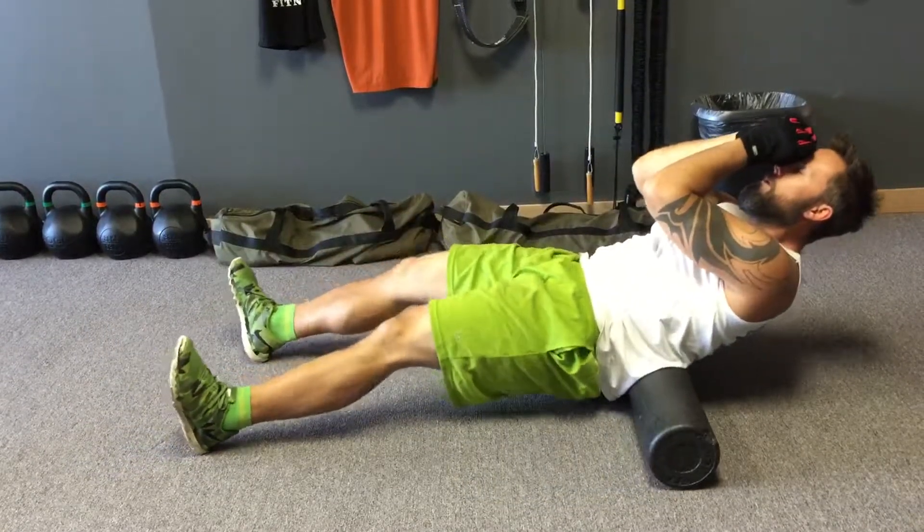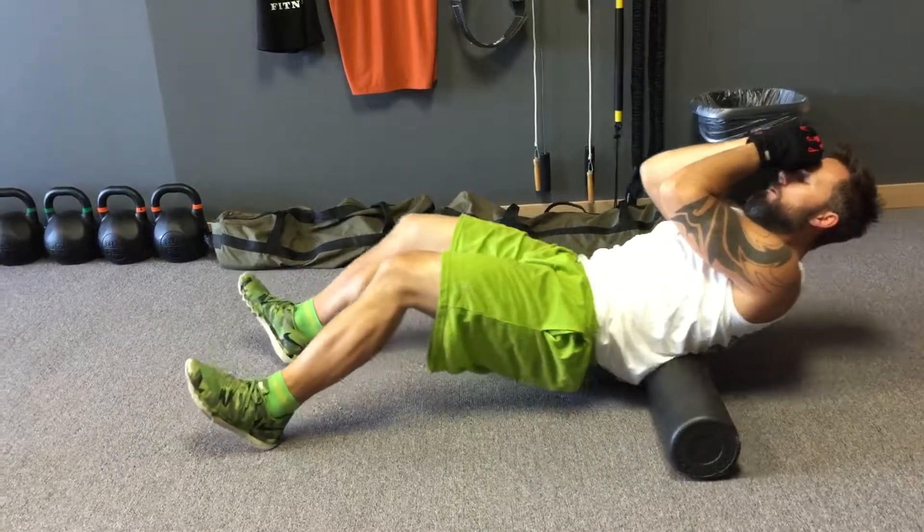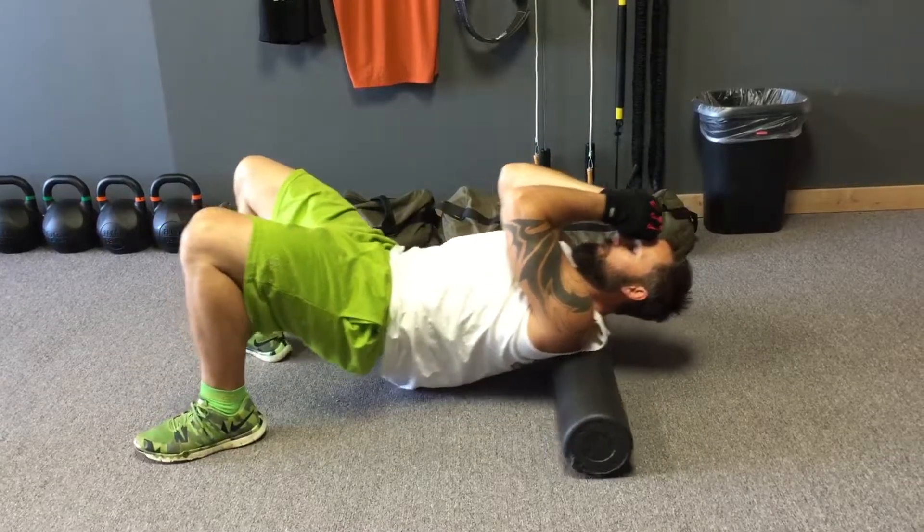That should complete foam rolling in all the major muscle groups for your entire body, and you should be ready to start your workout. Thank you very much.